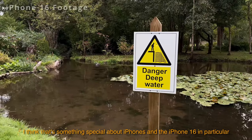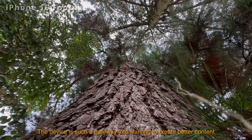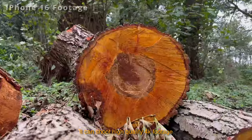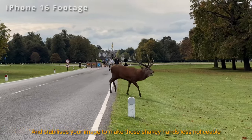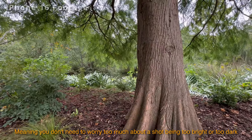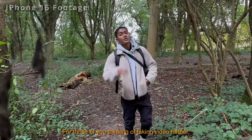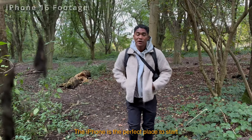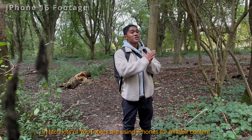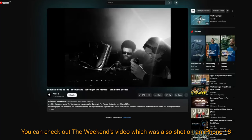The iPhone 16 is such a gateway into wanting to create better content. It's good with photos, but I think even better with videos — it can shoot high quality footage and stabilizes your image to make shaky hands less noticeable. In everyday use it's reliable, meaning you don't need to worry too much about a shot being too bright or too dark. For those thinking of taking video further, the iPhone is the perfect place to start — in fact lots of YouTubers use iPhones for all their content, and The Weeknd's video was also shot on an iPhone 16.